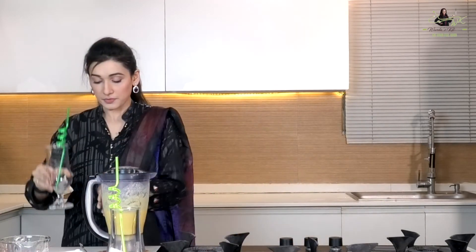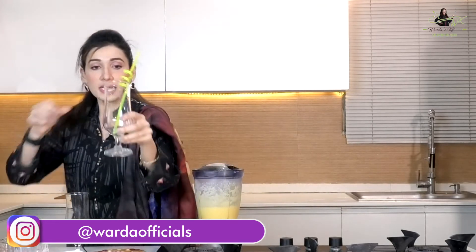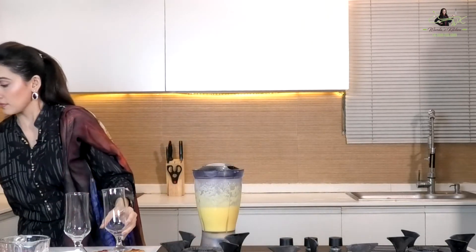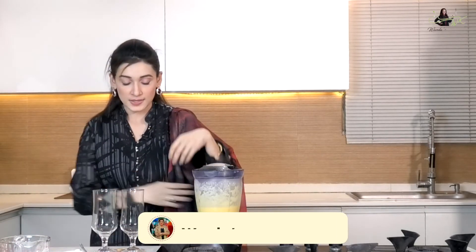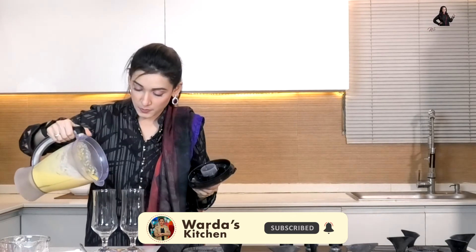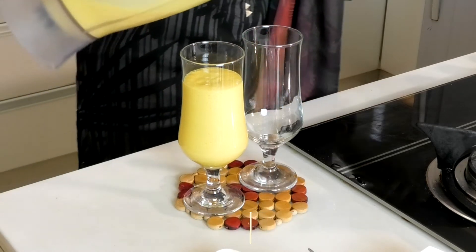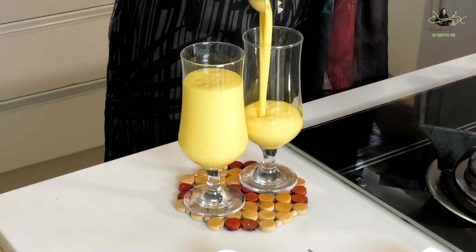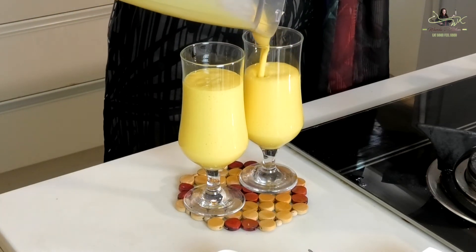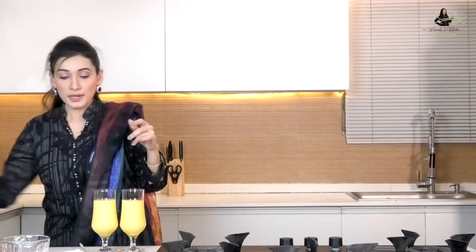I'll take two serving glasses and put the straws on the side. I'll pour in the mango smoothie we've made. Don't fill it all the way to the top — leave some room because we'll pour the coffee on top. I've dissolved instant coffee in about half a cup of water.